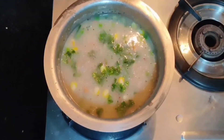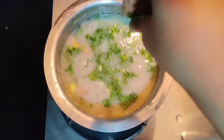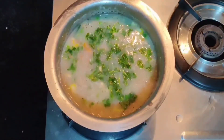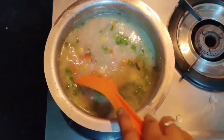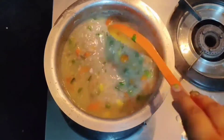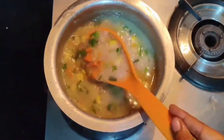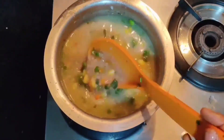Add a handful of coriander leaves, then turn off the flame. You can try this for a quick breakfast or dinner.